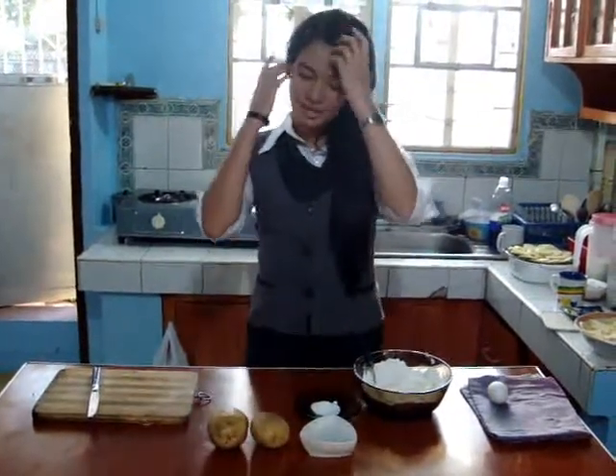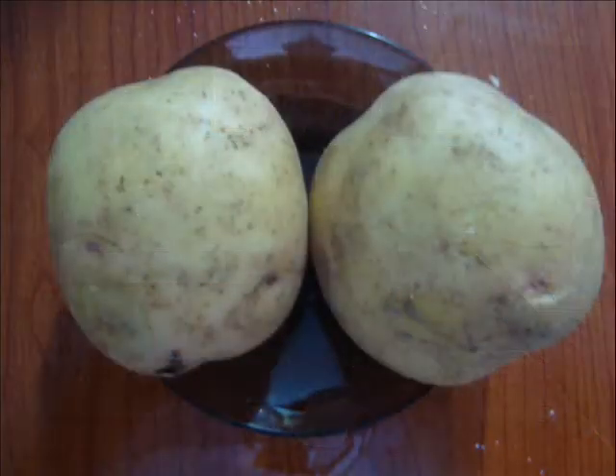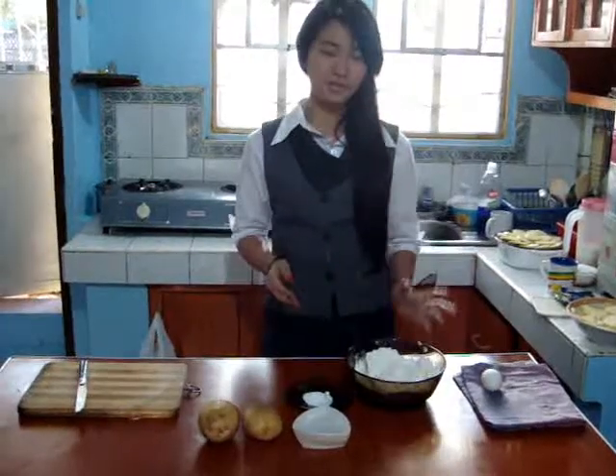And the ingredients are potato, water, salt, egg, and flour.